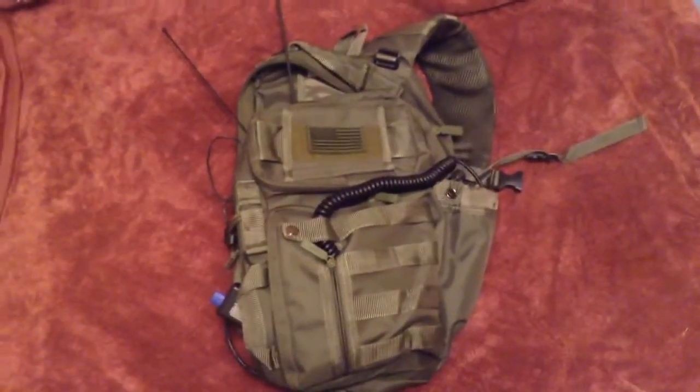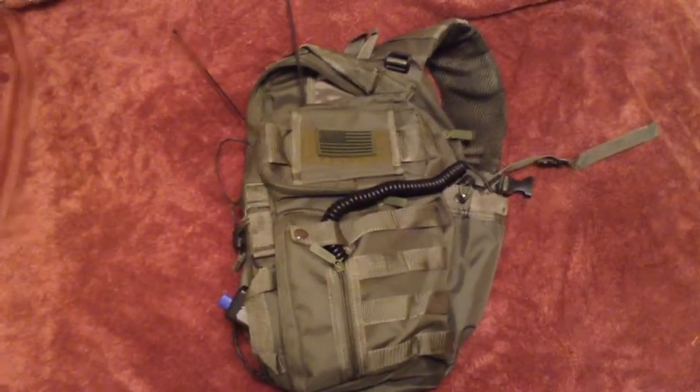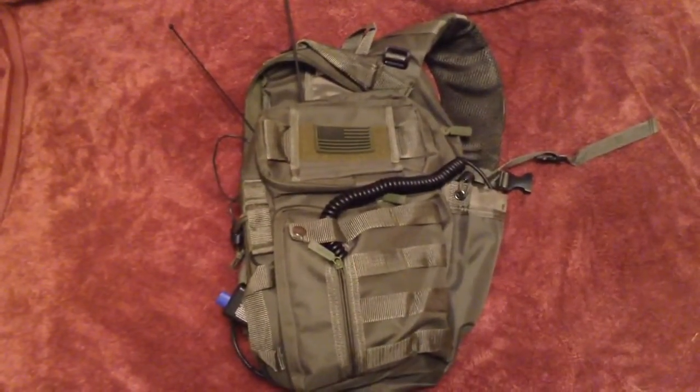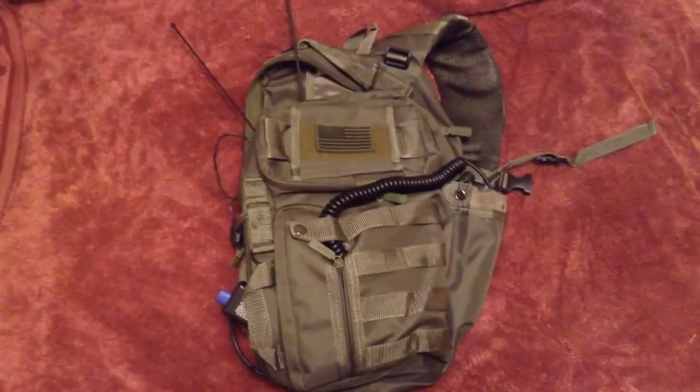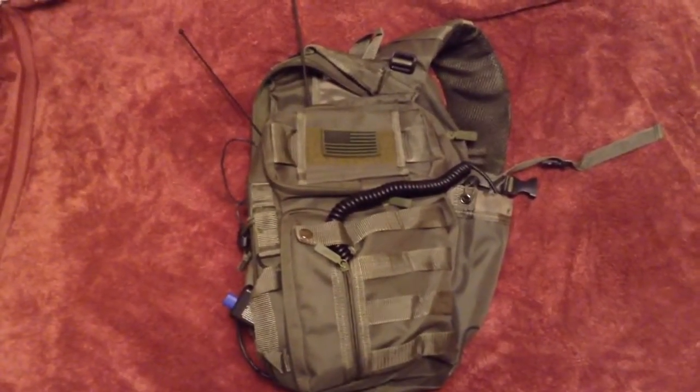Alright, so here's the intro on the PAC radio. This is a modular system that I'm setting up — kind of an experiment, so bear with me as I go through some of the features and what I'm trying to accomplish with this thing.